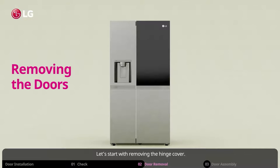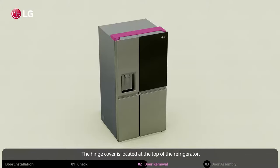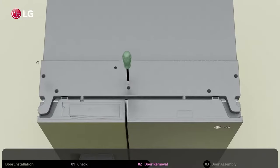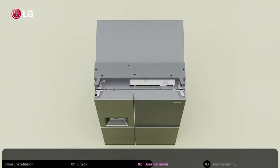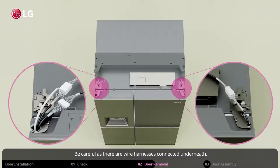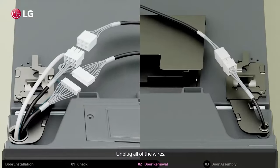Let's start with removing the hinge cover. The hinge cover is located at the top of the refrigerator. Make sure you remove the screws, then gently lift up the hinge cover. Be careful as there are wire harnesses connected underneath. The number of wire harnesses may vary depending on the model.